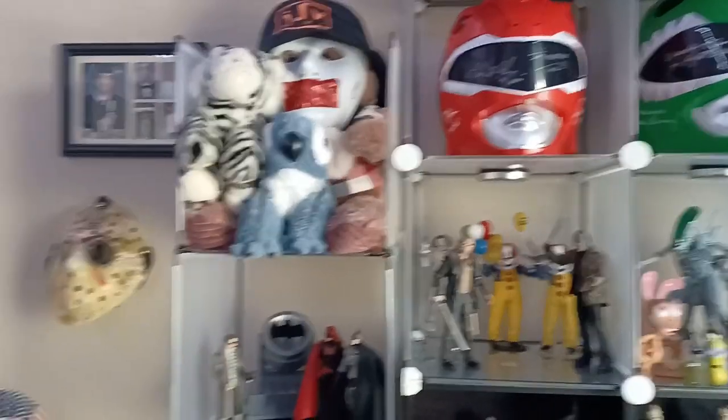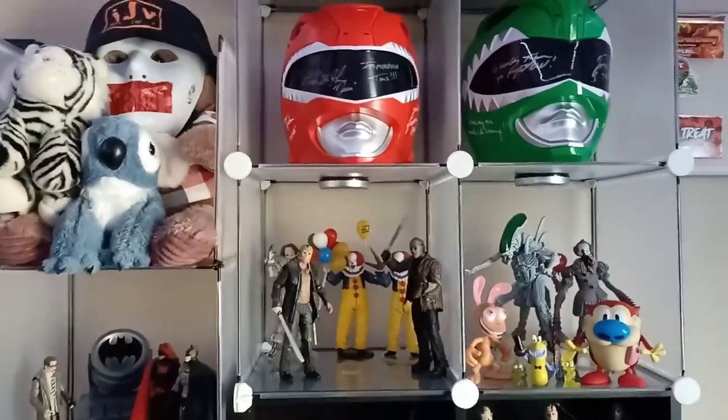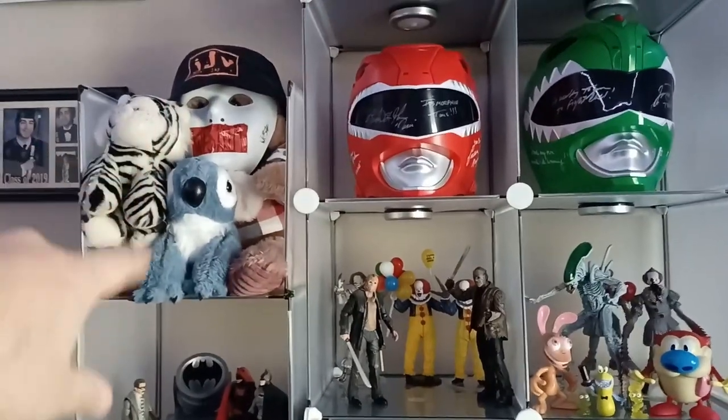Yo, what's good guys, your boy Jason JV here. Shooting a display update video — I guess we can call it that. As you can see, I got a little scheme going on over there.